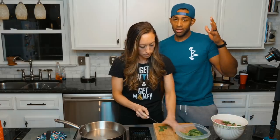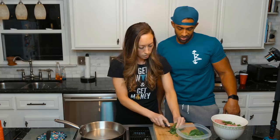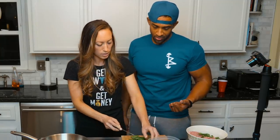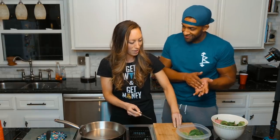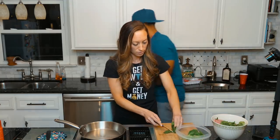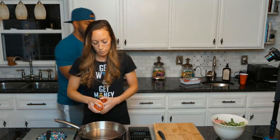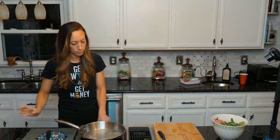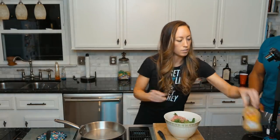You're going to mix up the turkey, so you may want to take the ring off. You mix the turkey with your hands — that's how you do it. Rinse your hands off first! I need to turn my pan on to medium heat.